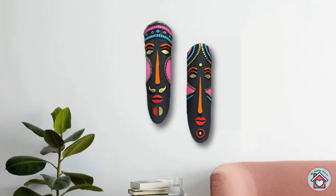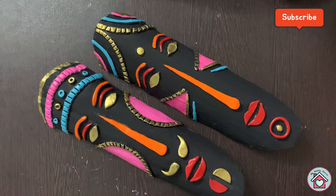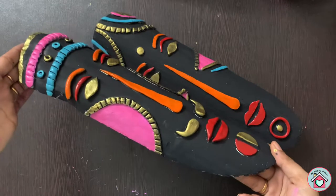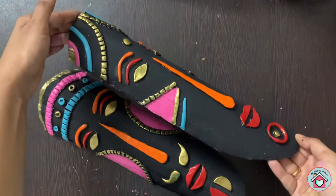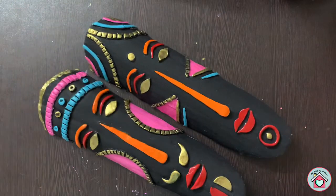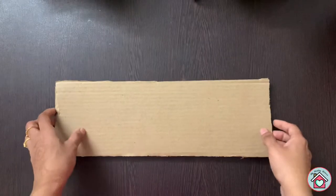Hello friends, welcome back to my channel My Hobby House. Today's video is making of an Indian tribal mask wall hanging. You can refer to the description below for the materials required. So let's get into the video.